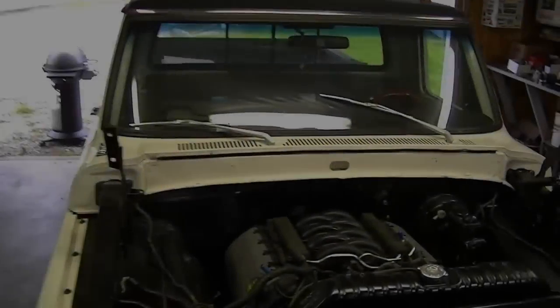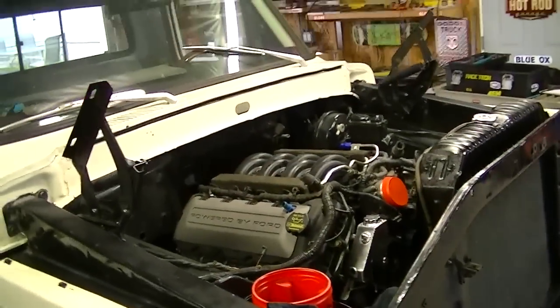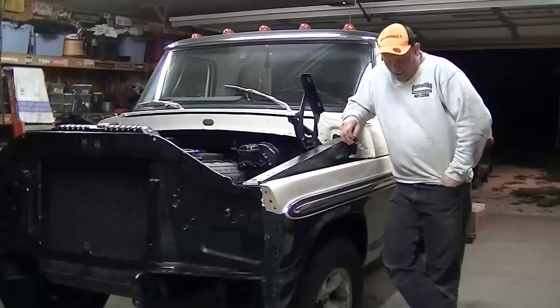What's up YouTube? This is the F-250 Camper Special Coyote Swap. Let's take a look at the progress. This is the fifth video in the series — go back and check some of the other ones out.